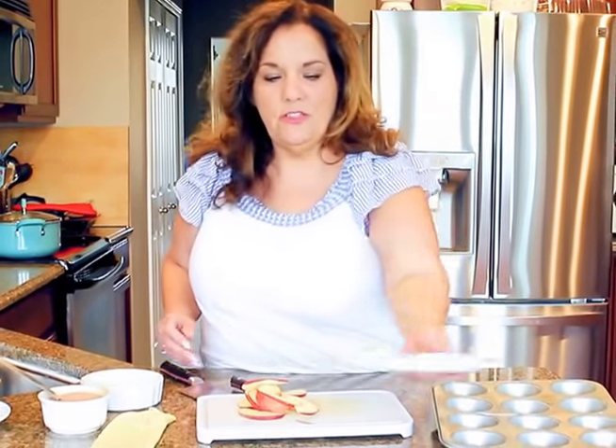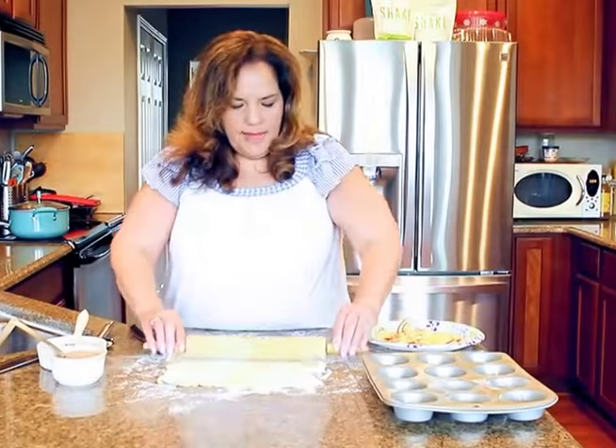This is what you want your apples to look like — real floppy. Make sure they're all like that, even the thicker ones, because you're going to roll them and when you roll it you want to be able to get them in there. I have another plate I'm going to do real quick, and then we'll get right to it — my apples are done.